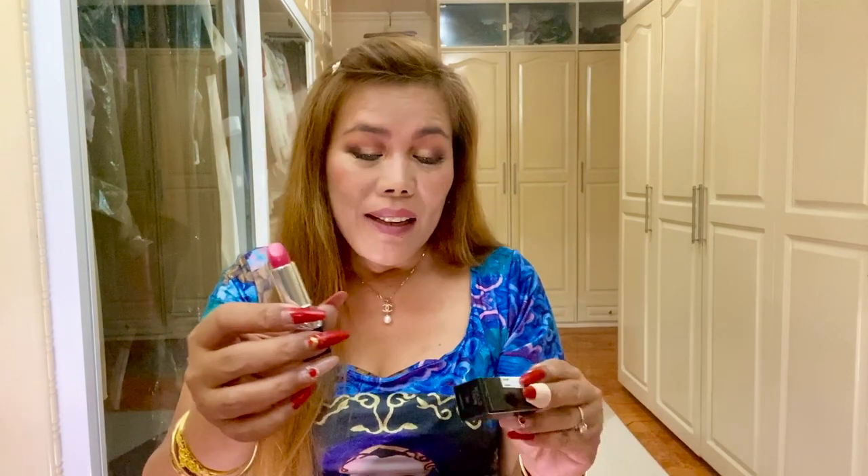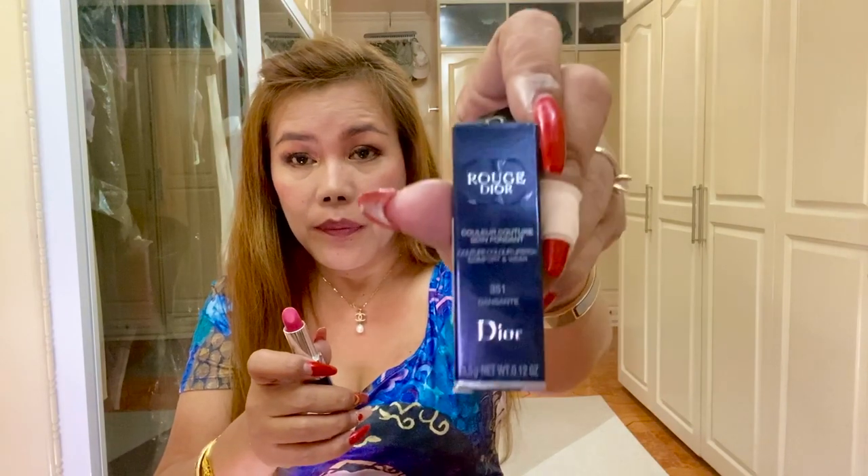Another Dior product is this lipstick. It's called — the shade is called Dan Sante, correct me if I'm wrong, I don't know how to pronounce it — the number is 351. So let's try it. This lipstick is shimmery, it has shimmer. I'm not sure if I like the color, it's very light. Maybe this is good for daytime, and for nighttime I might as well use the other one.